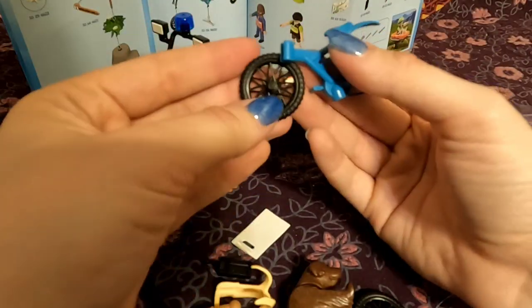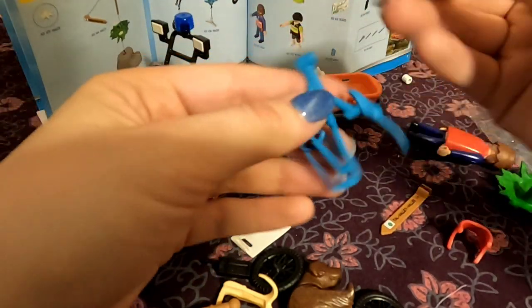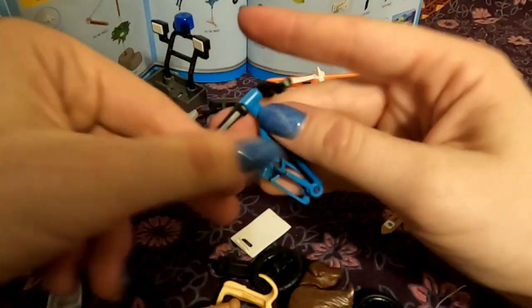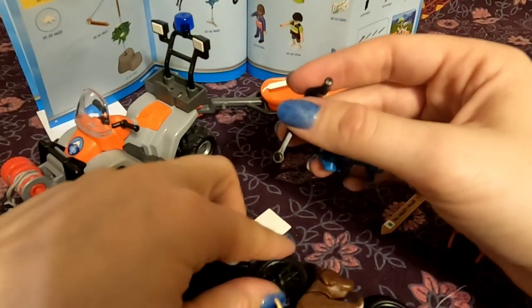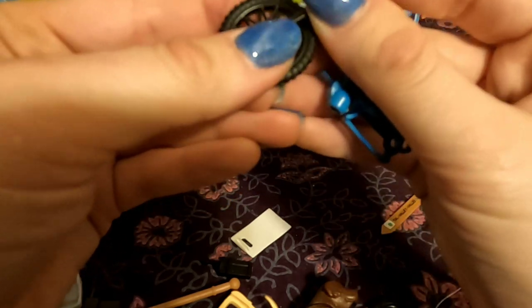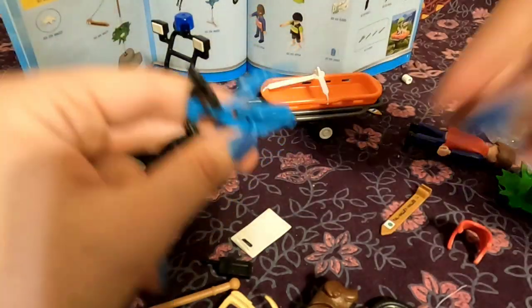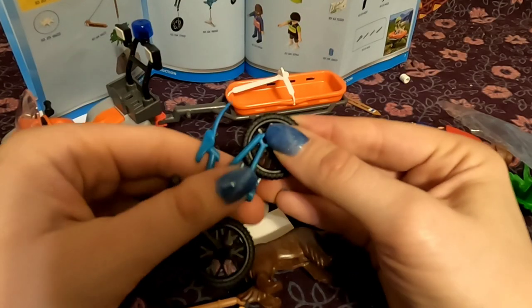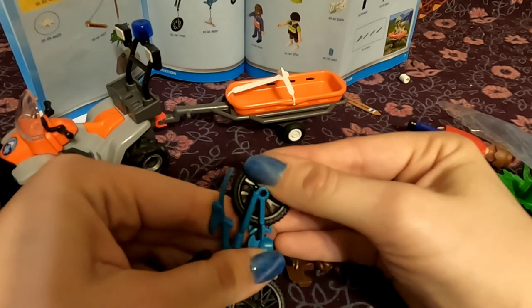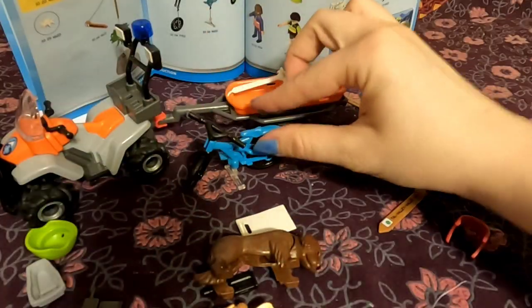Let's go ahead and assemble the bike. I really just like how Playmobil designs their bikes — it's a fun design. It's just complex enough to be noticeably detailed without being too much. And of course we have a little bike stand. Nice.